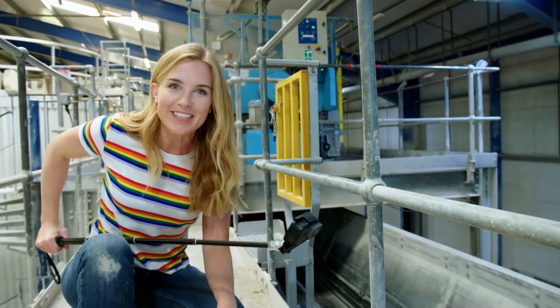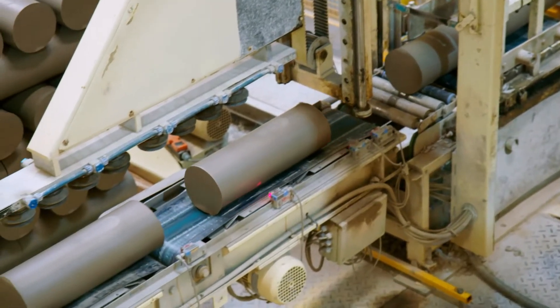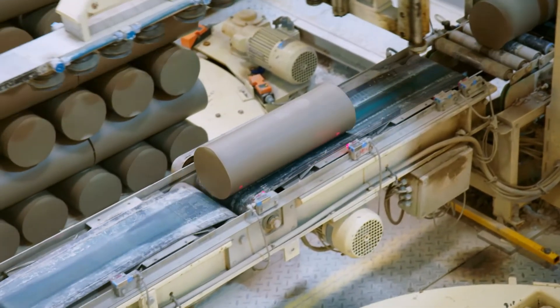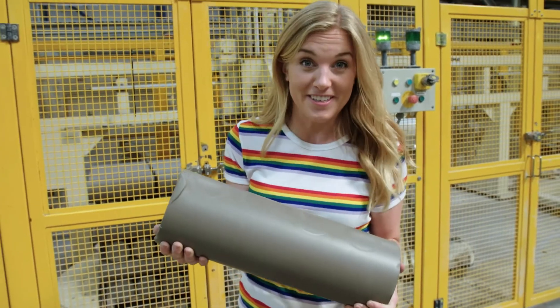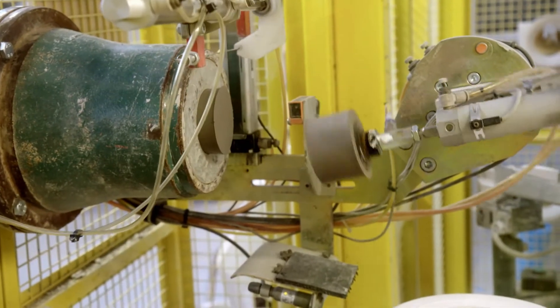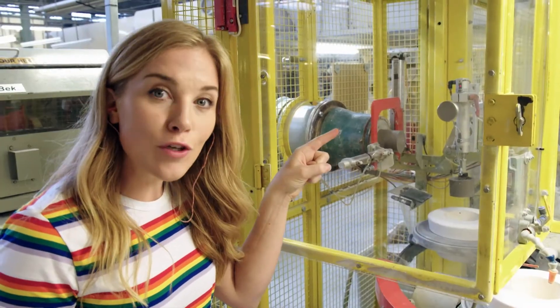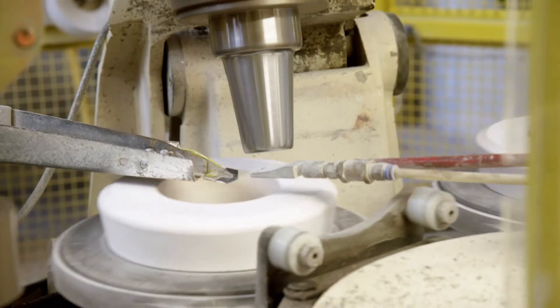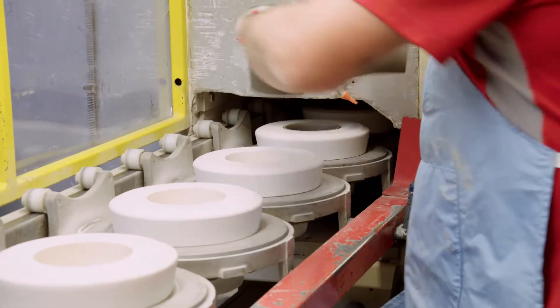The big slabs of dry clay then drop down into a machine called the rotary feeder, where they're cut up. I've put my special camera on a long pole so that we can get a better look inside the rotary feeder. Look at that — it's like big slices of cheese being grated. The clay then goes downstairs. The small pieces are then squashed at the pug mill and it comes out in a long sausage shape, then chopped into individual logs. It's really heavy, but this will make 50 mugs. Then the robots take over — they put a slice of clay into a mould which is the same shape as a mug.